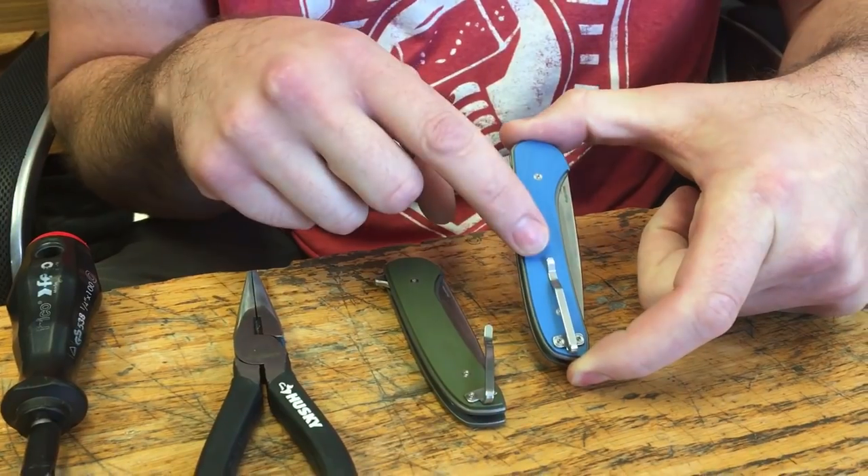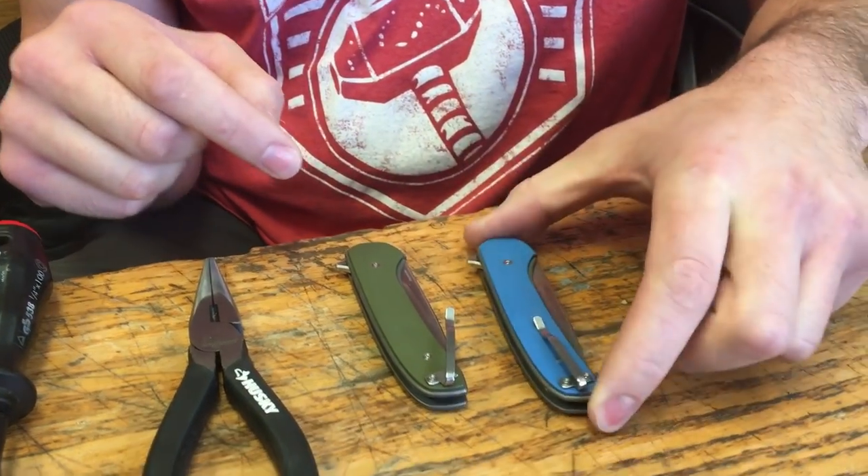This is the MassDrop Ferrum Forge Djent knife. Here's one — that's what the pocket clip is supposed to look like. And that's mine.